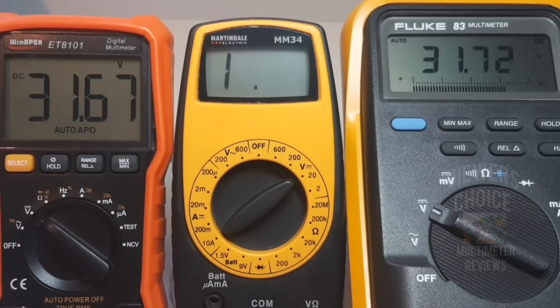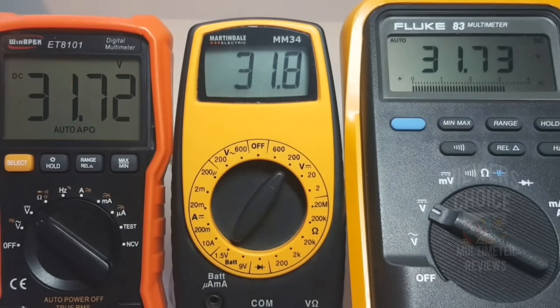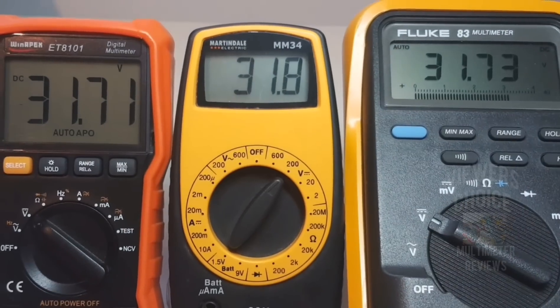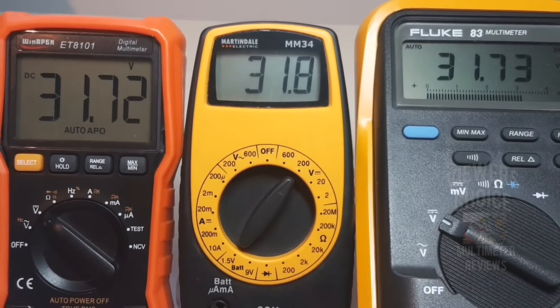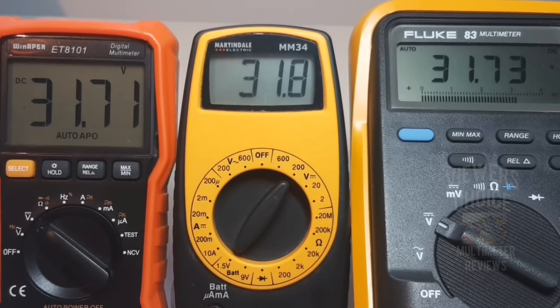Maxing these out at 31.6 volts — with the manual ranging meter we bring it up to the 200 mark. The power supply reads 31.7 volts: 31.72 for the Winapex, 31.8 for the Martindale, and 31.73 for the Fluke. Good stuff! The Martindale is so close to the recently calibrated Fluke and the Winapex is pretty well spot on. In terms of DC voltage, the Martindale is doing excellent.